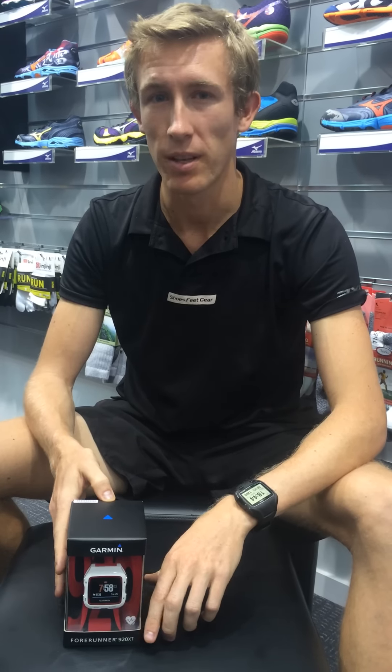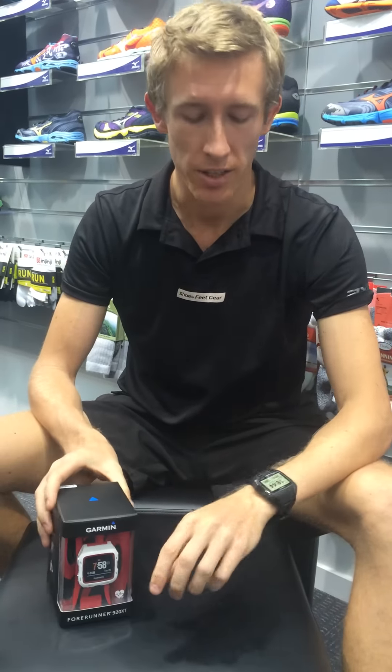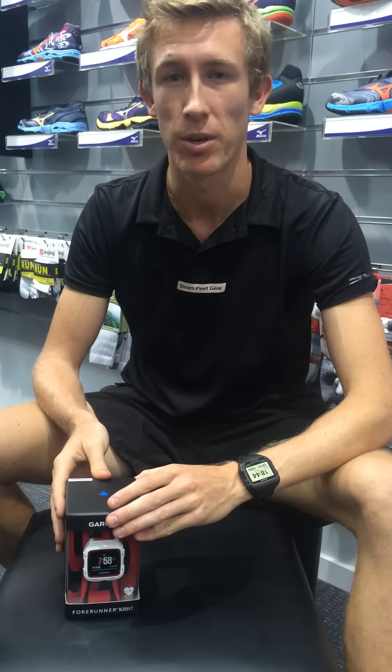Hi, it's Jared from Shoes Feed Gear. Today we're just going to have a look at our brand new Garmin 920 XT. It replaces the 910 XT, and we're just going to have a look and see what it comes with in the box.